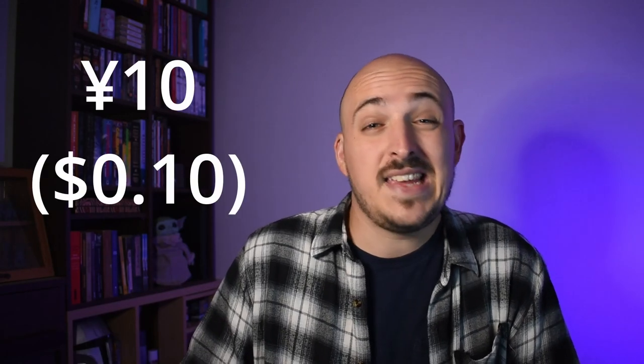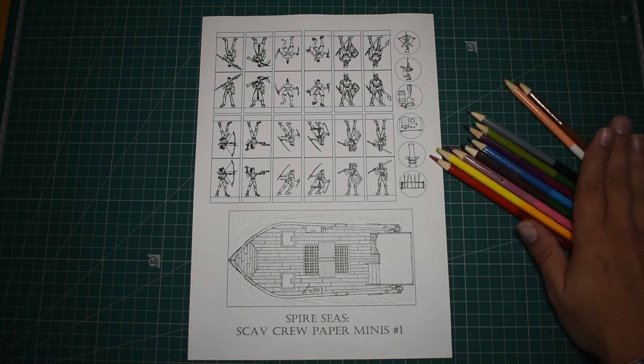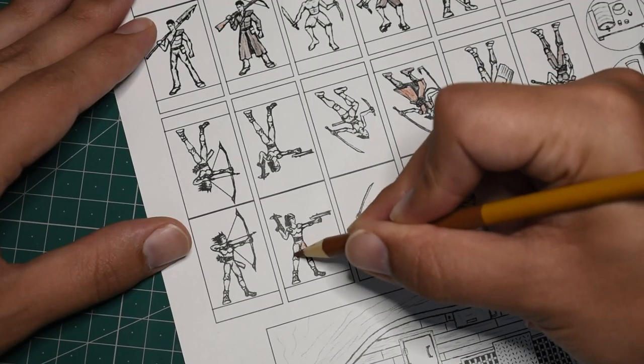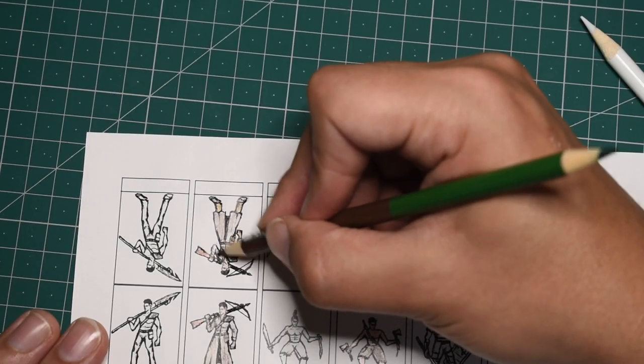Once I had my sheet printed — which only cost about 10 yen at the local convenience store — I went ahead and got to work customizing. I picked my five favorite models and colored them in with a simple mix of grays and muted browns. Nothing fancy. Still, this really helped to bring these drawings to life, especially the ship.